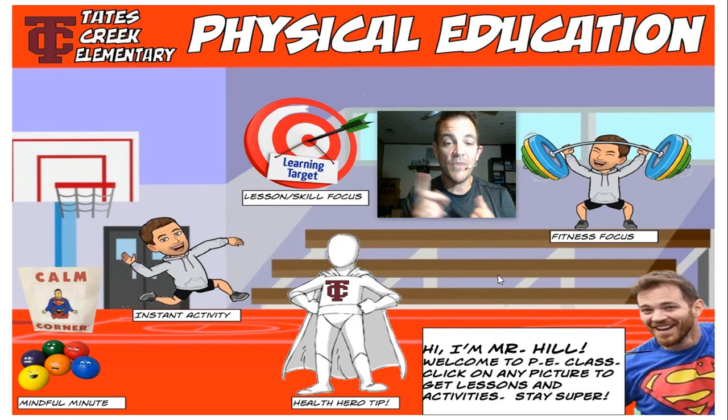Next, right over here, we do our lesson or skill focus of the day. It'll change, but check on that learning target — that's what we're learning today.